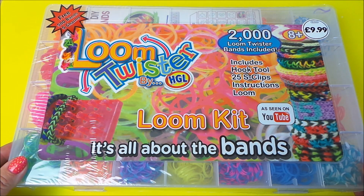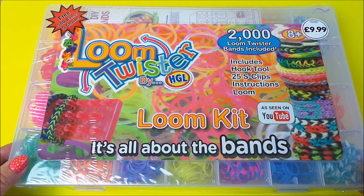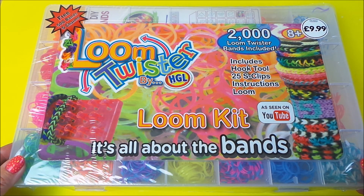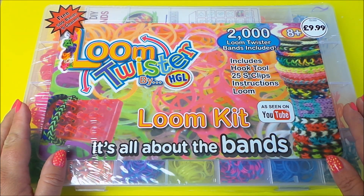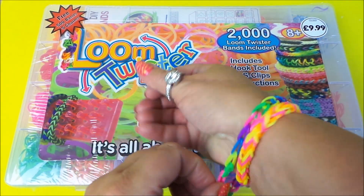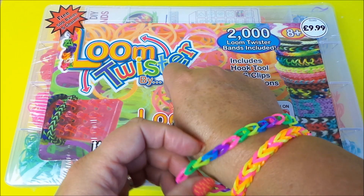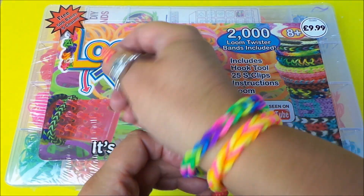Hi there guys! I'm really excited to share this one with you today. It's Tracey here and welcome to our channel MG Tracey. Following on from the success of my tutorials on loom bands — it sort of started off really from a loom bands magazine and I got into the craze.